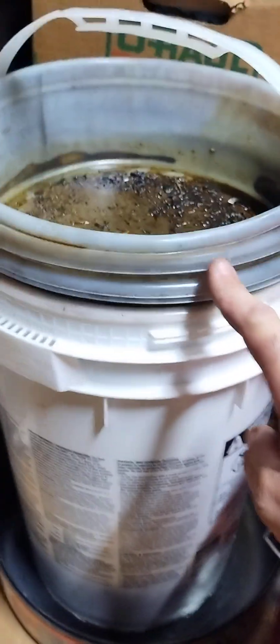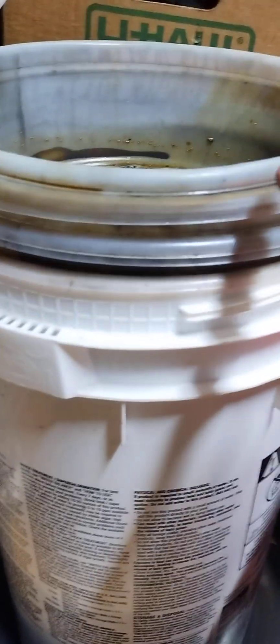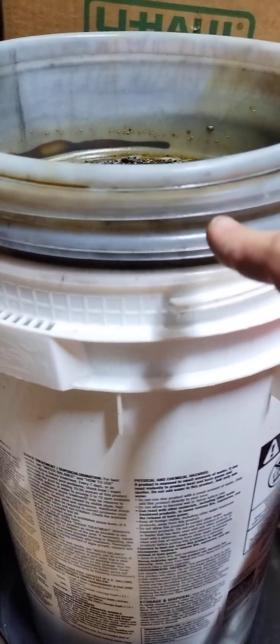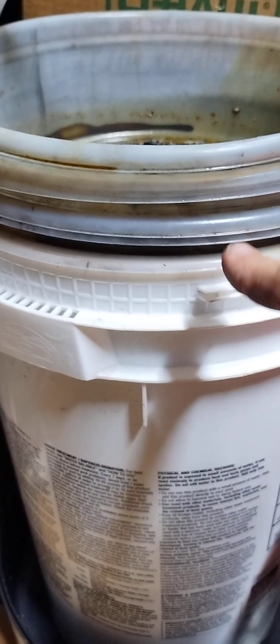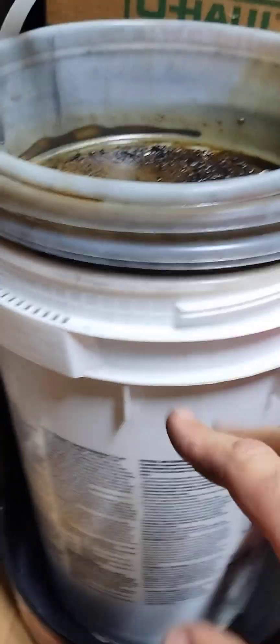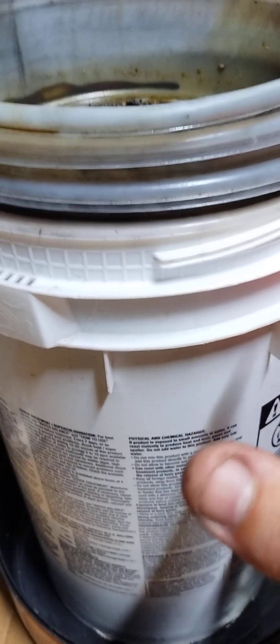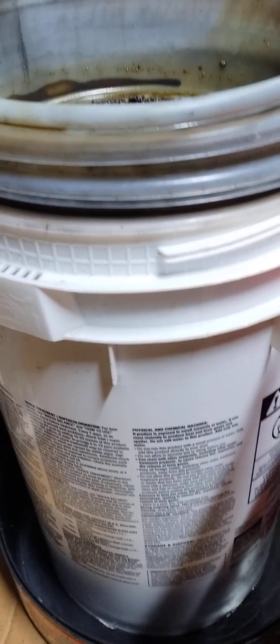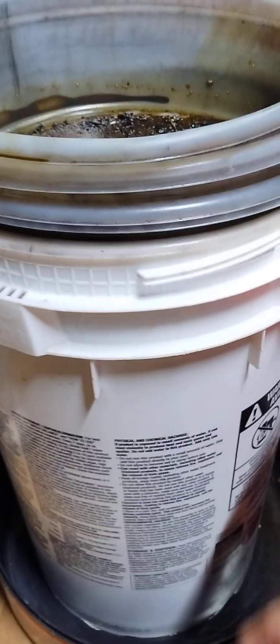These are called easy bucket top filters, and we've got a 600, a 400, a 200, a 100, a 75, and a 55. I had a 25 and a 10 micron filter but there's not really a whole lot of media. The 10 micron filter would clog up after about a couple gallons of oil, and the 25 clogged up after about 10 gallons. So I dropped those two out and threw them away.